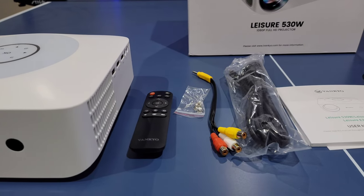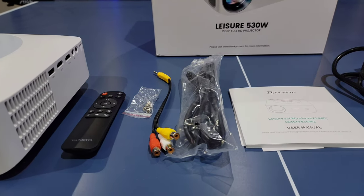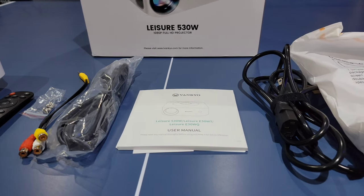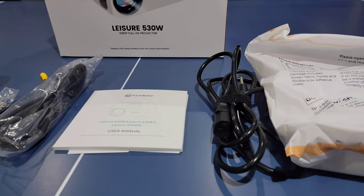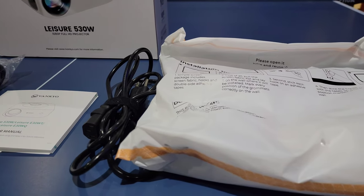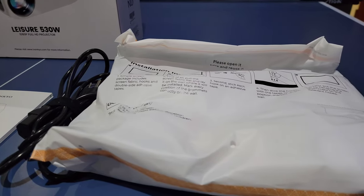Here are all the accessories that are included: you get a full remote, an audio video in cable, a power cable, the instruction sets, the power cord itself, and you also get a projector screen that you can use outside or even indoors to set up yourself.